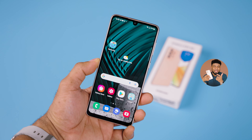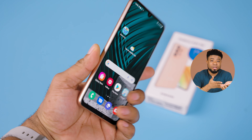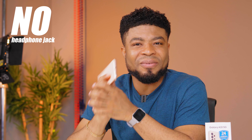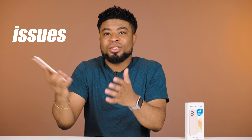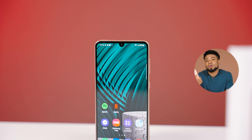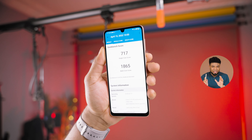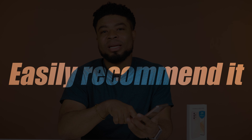So what's my major gripe with the Galaxy A33? For a mid-range smartphone, I don't see why it doesn't come out of the box with a charger, and there's no headphone jack on this mid-range device. Having to pay an extra $15–$20 for a 25W charger just adds up to the cost. But this is a really competitive device for its price range and I can easily recommend it. Should I compare the Galaxy A33 with the Redmi Note 11 Pro? Let me know in the comments.